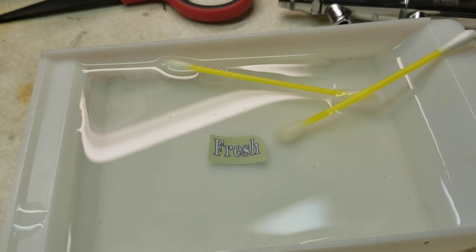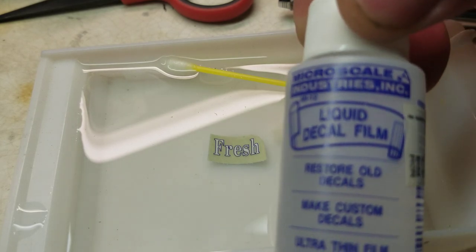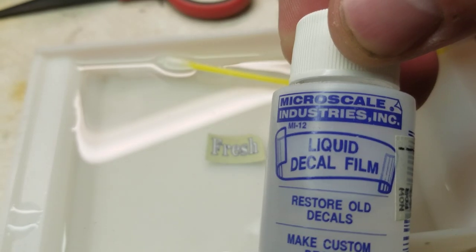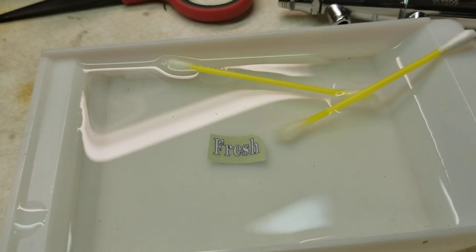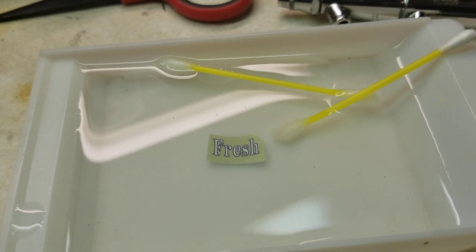If you do have problems with your decals disintegrating, there are things such as the Microscale Industries liquid decal film — this stuff is really great. I've also seen people use clear spray cans. Lucas C has a really great video on reusing old decals. But this specifically is with the Revell, Monogram, and old AMT decals, which are usually a little bit thicker, so they're a little bit more forgiving.